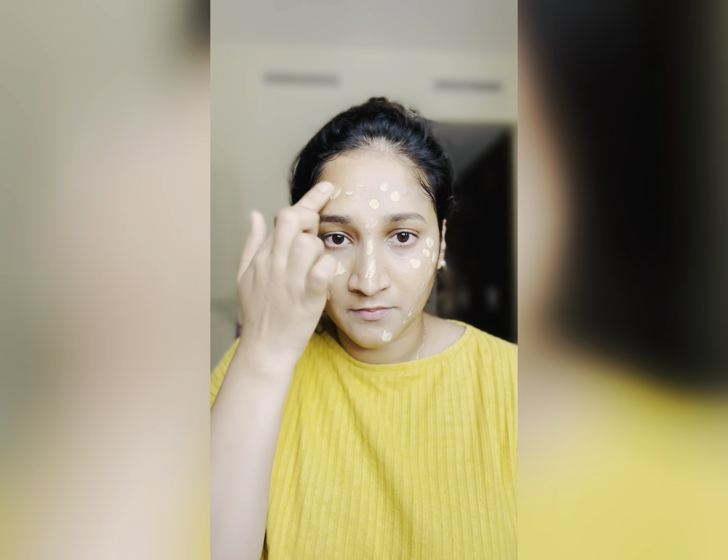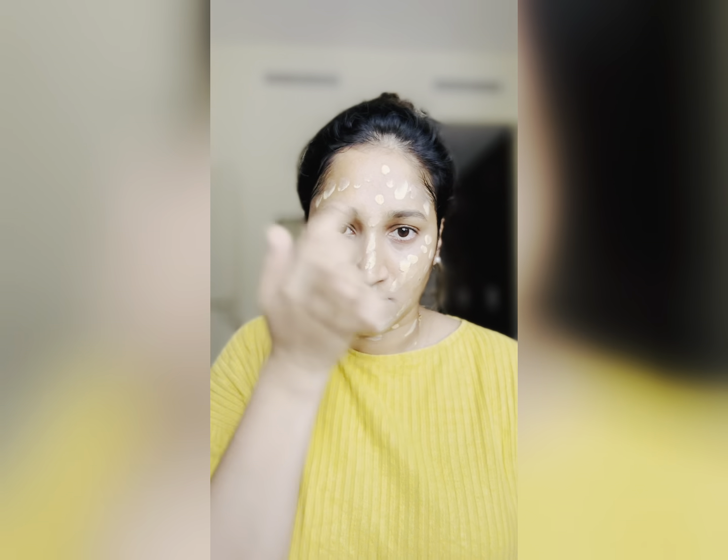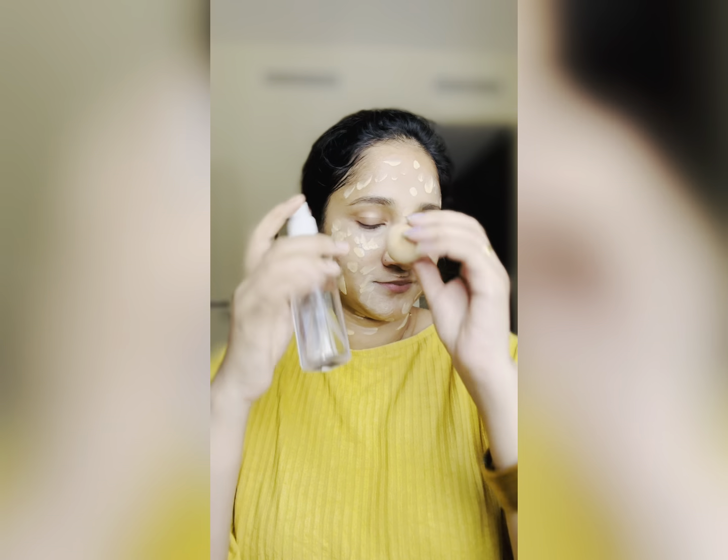We blend in with a foundation. You can add dots and blend the beauty sponge. You can blend it with glycerin tonic and spray. We will blend this as a medium coverage foundation or BB cream.